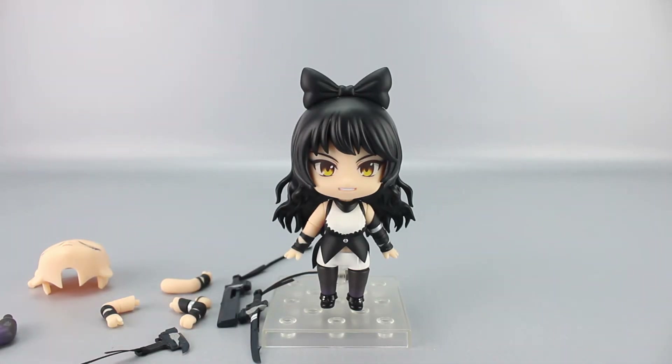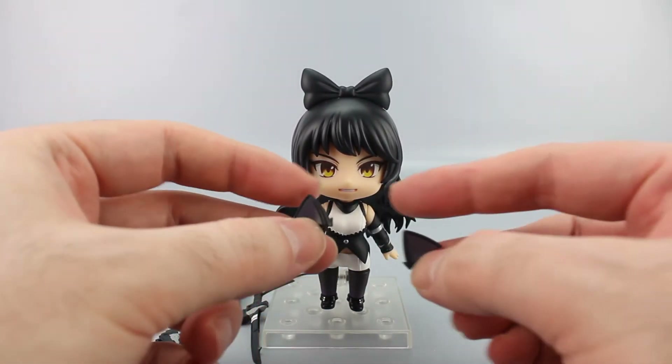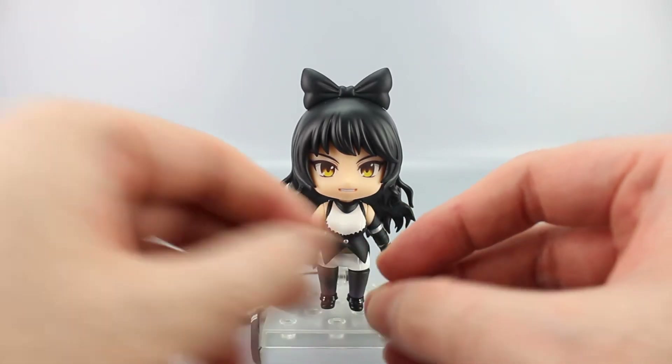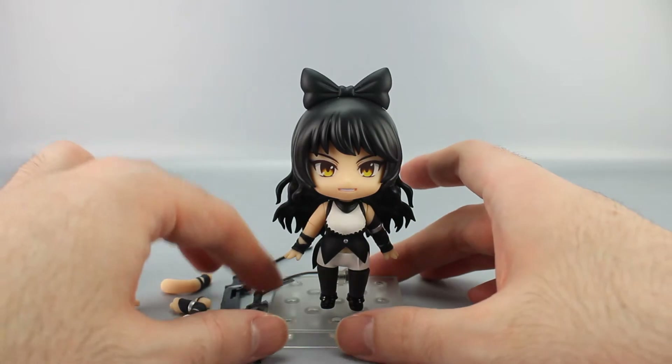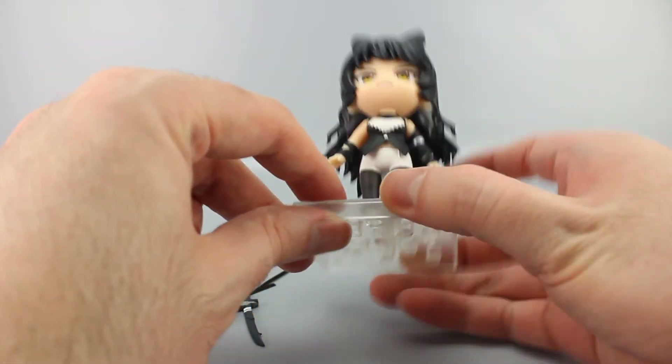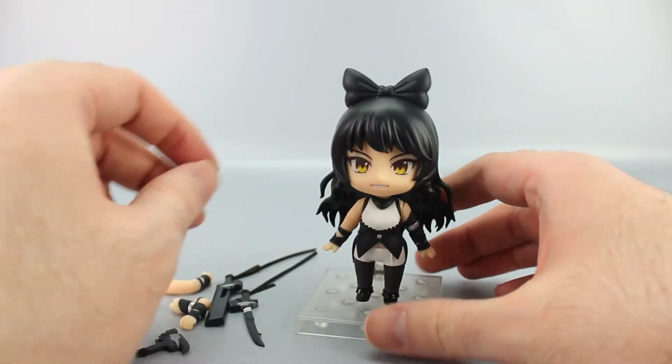The final two accessories are alternates to replace her bow: cat ears, because she's a cat Faunus. The show has her hiding her ears under a bow, and the human ears underneath are there because the writers wanted to obscure that she was a Faunus — even though it's kind of obvious.